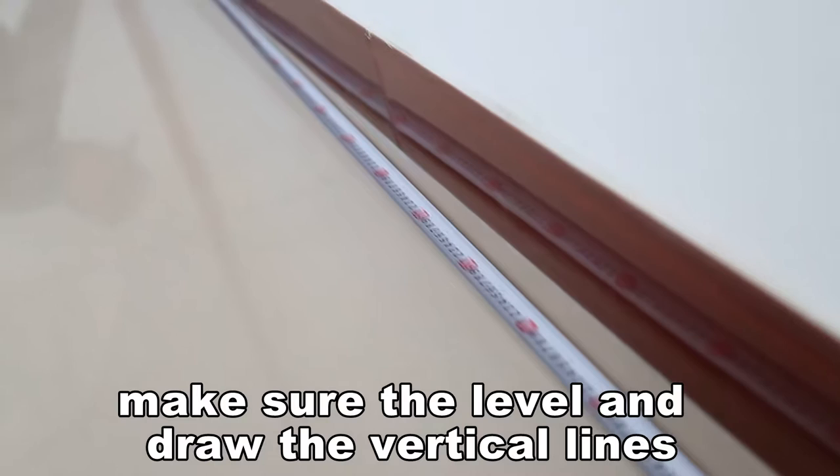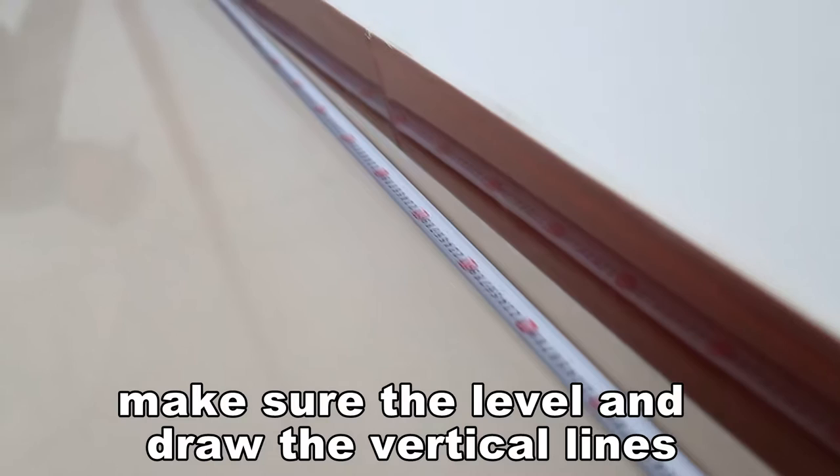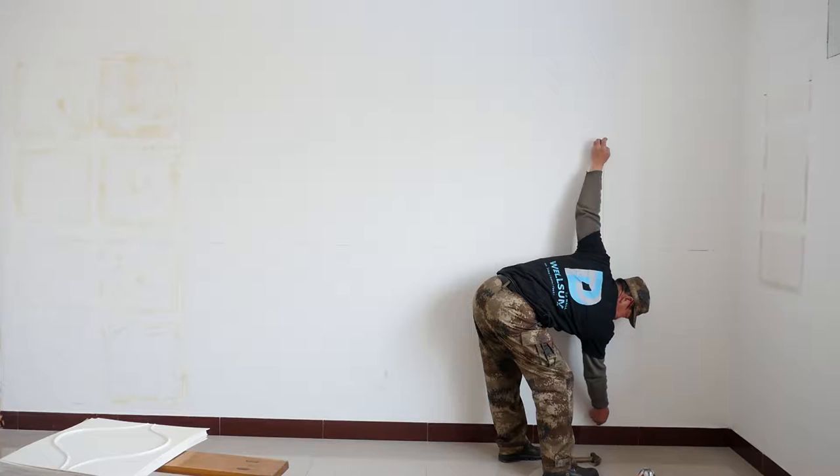Plan your layout according to the size of the wall. Make sure to use the level and draw the vertical lines. Mark out the place to paste the first piece. Ready to install.